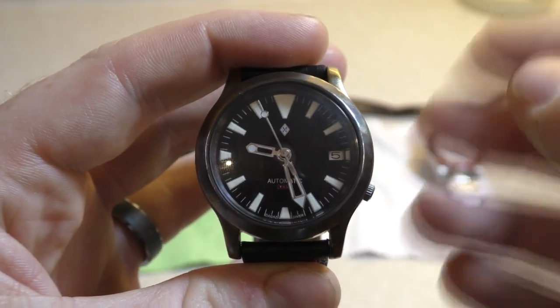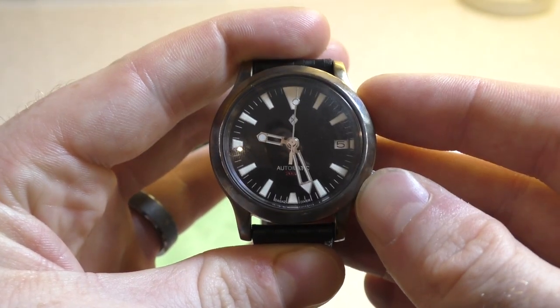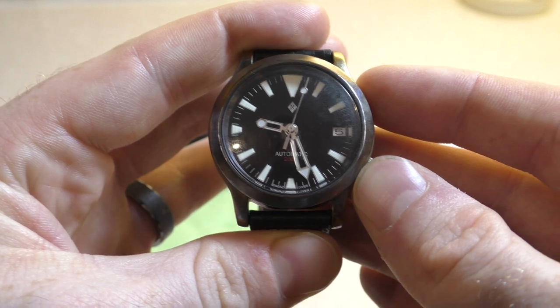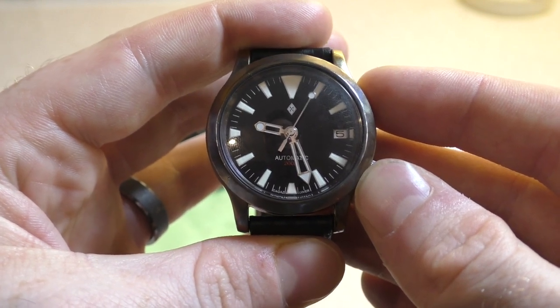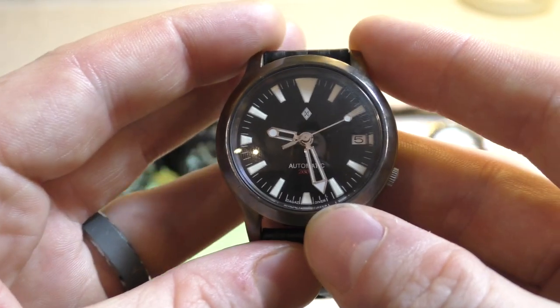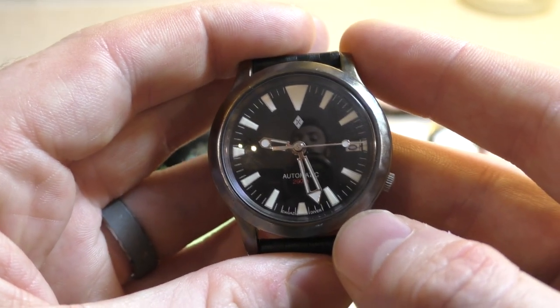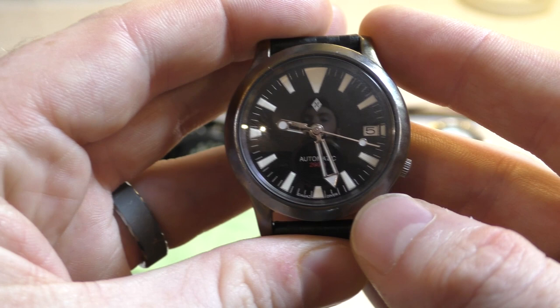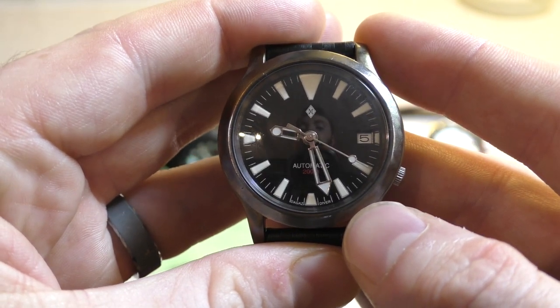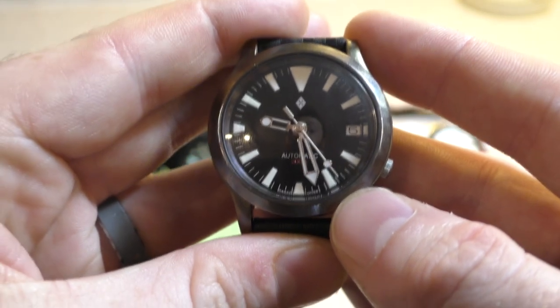On price point, these originally started out at £60 to £70. You can't normally get them new for that now — they go for about £70 to £80 — but still, compared to the Seiko SKX, that is a fair chunk of money you'd be saving. It also means you're not going to be sitting there thinking you're going to throw £200 down the drain if you slip. Yes, £80 is still £80, but it's better than £200.